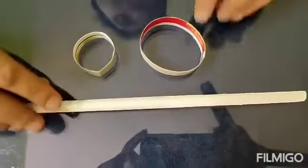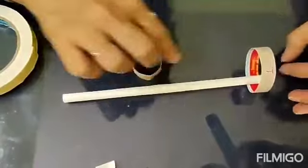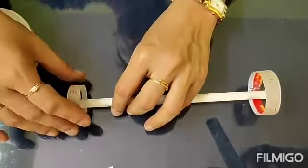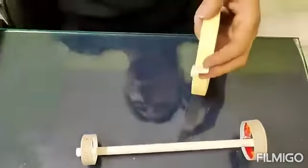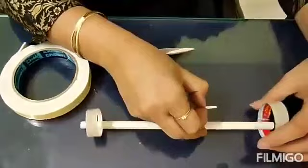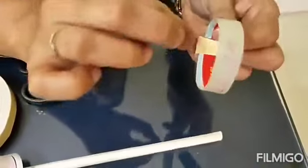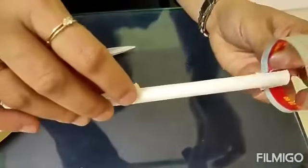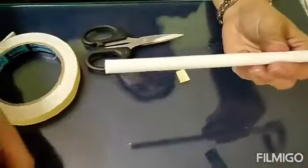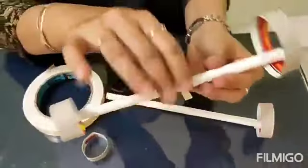Now, with the help of two pieces of two-way tape, we will attach one loop at this end and the other loop at the other end. Just take a piece of this two-way tape, joint it here. Remove the cover and place the straw on it like this — it is attached. Similarly, you will do for the smaller loop also. And finally, we will get a loop glider like this.